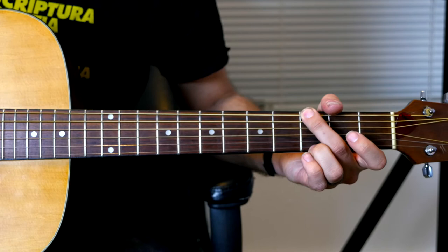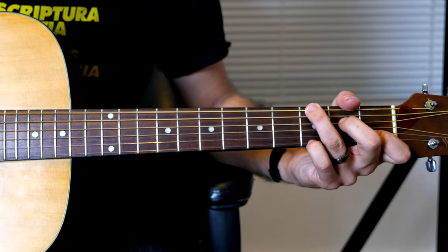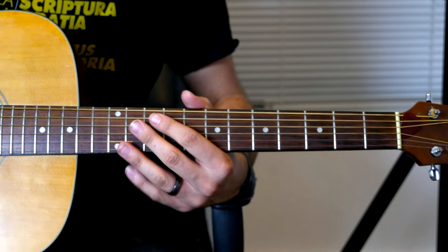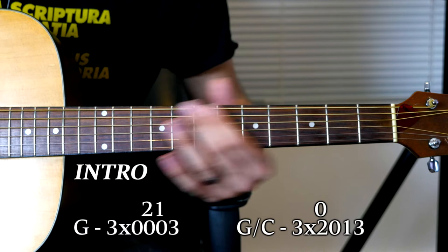It's a fairly simple song. You just kind of have to learn this intro riff, and the rest are pretty straightforward chords. So let's dive right in — we're going to go with the intro first. We're starting on a G.